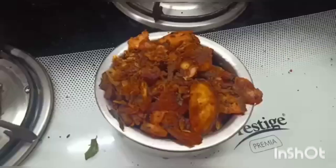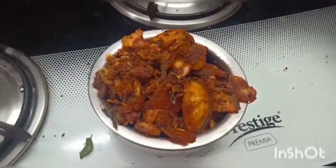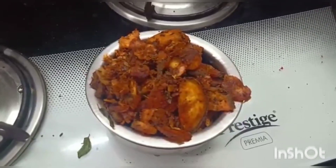Now the delicious spicy fried crispy walakka fry is ready. Thank you.